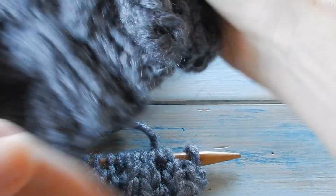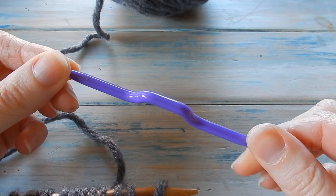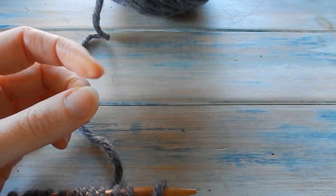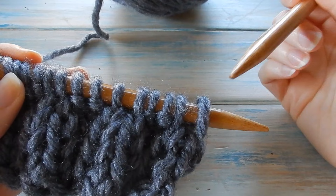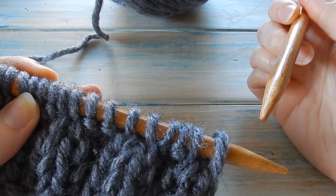Now we're going to move on to the cable design. We've done our ribbing and now we're going to move on to this cable stitching. You're going to need a cable needle — or basically something to hold your stitches. Our pattern is going to be divided into sets of four, with the first four stitches purled and our cables always worked over knit stitches. Anything in between our cables is going to be purl stitches.